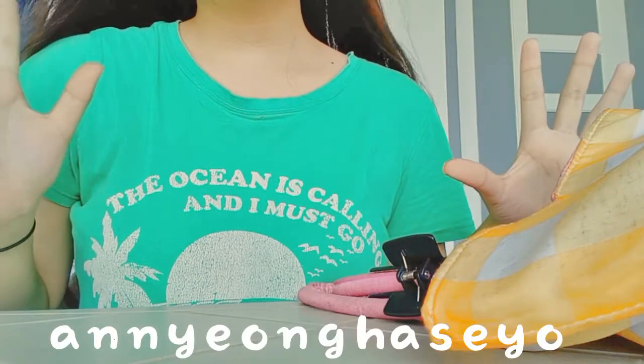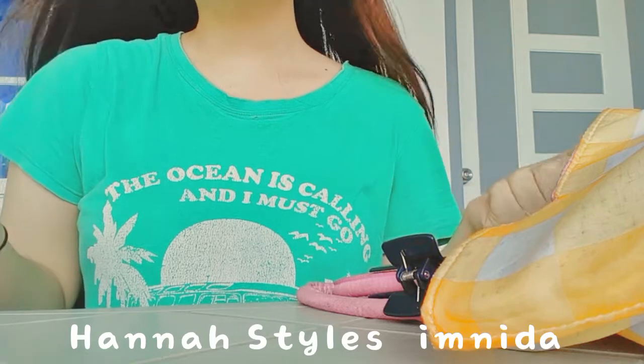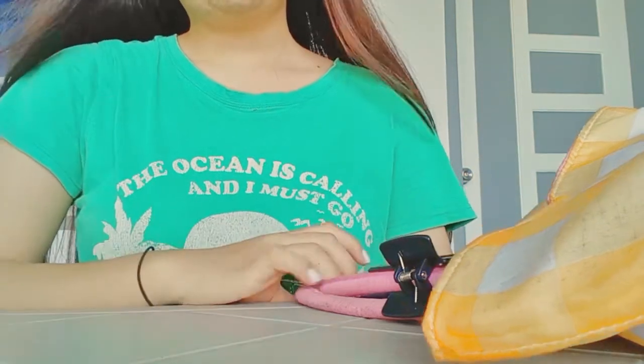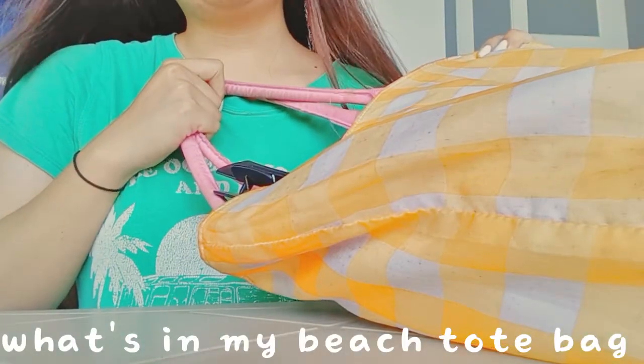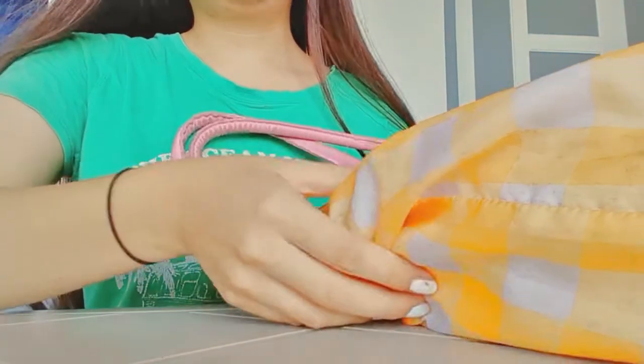Hello everyone! I'm HannahStyles and you're watching a What's in my tote bag for beach video.